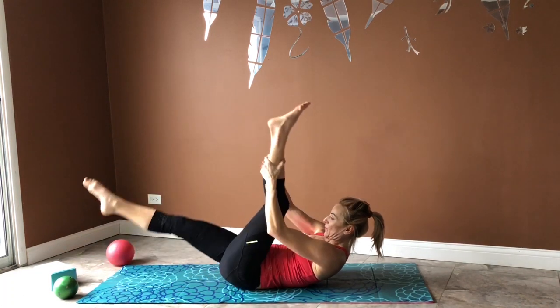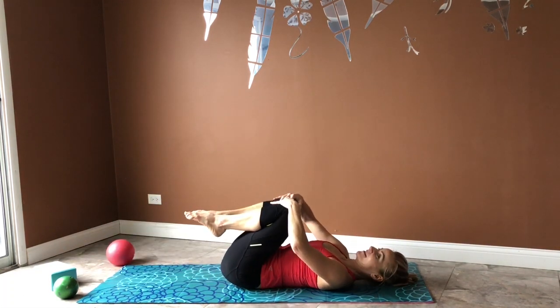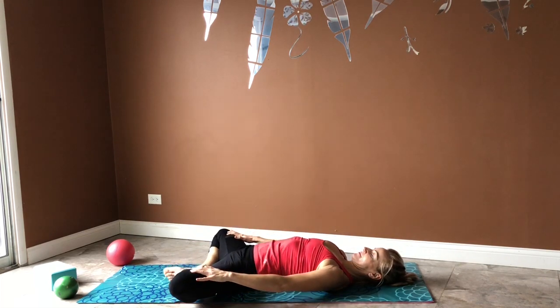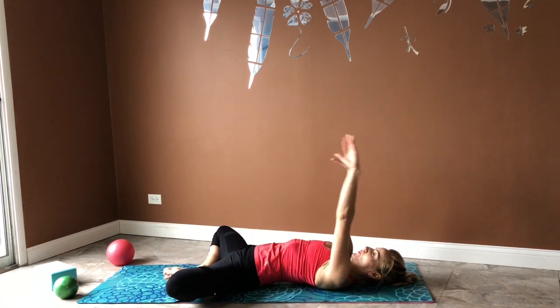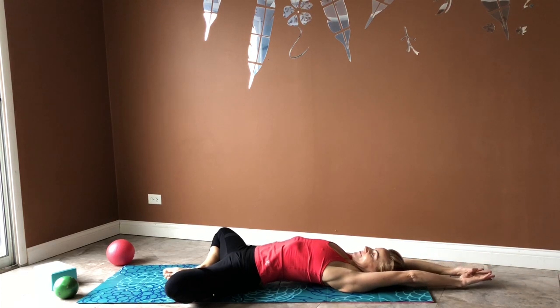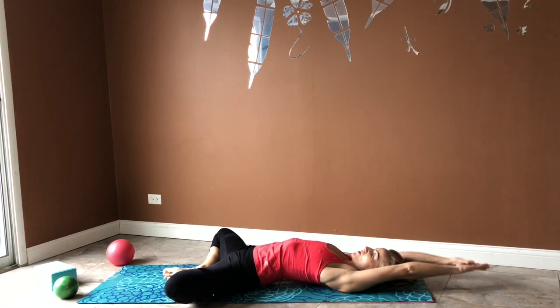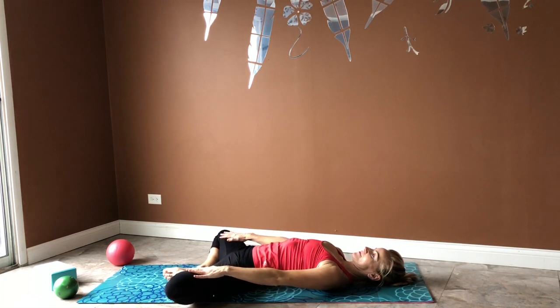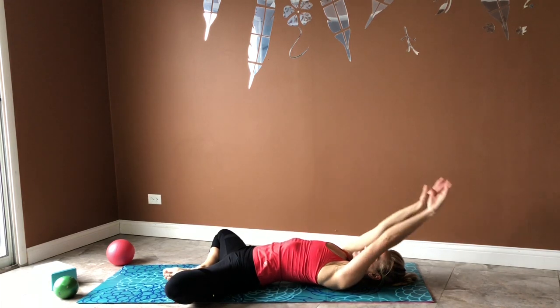Go ahead and open up your knees and gently press them. Inhale, reach over the head, and exhale, bring your hands down. We're going to stretch those inner thighs — it's also a great stretch for the abdominals.